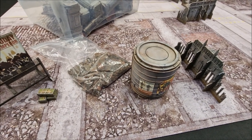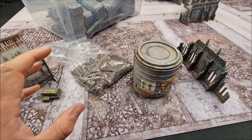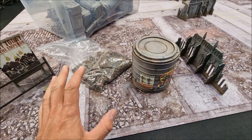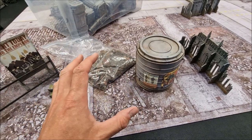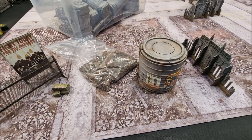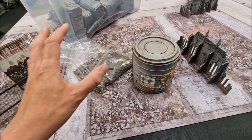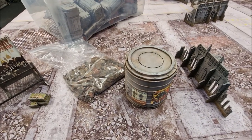Welcome to this terrain tutorial. A lot of people have been asking how I set up my boards, so I'm going to show you from start to finish the process of setting the table up — starting from scratch, showing step by step how it's done, which orders to do things, and little hints and tips on how to set up a good table for games of 40k.